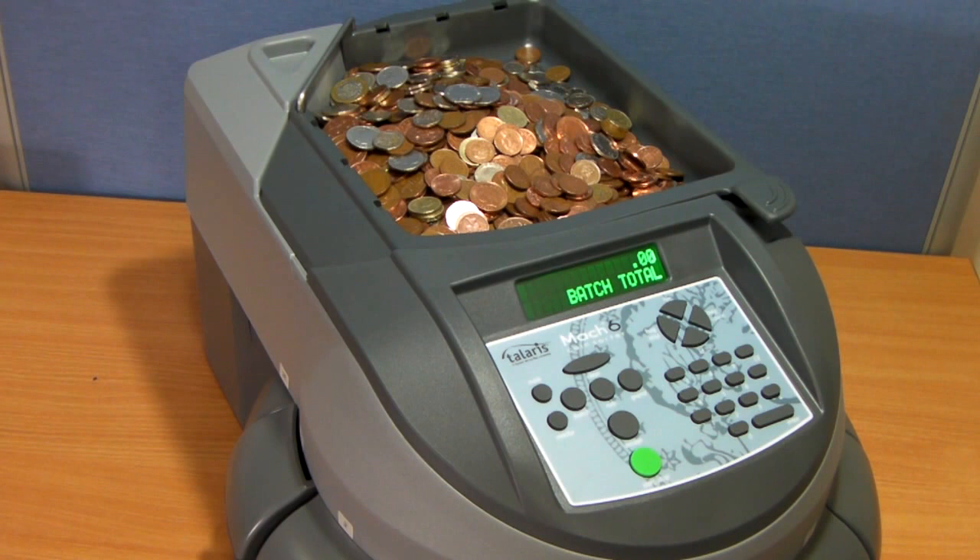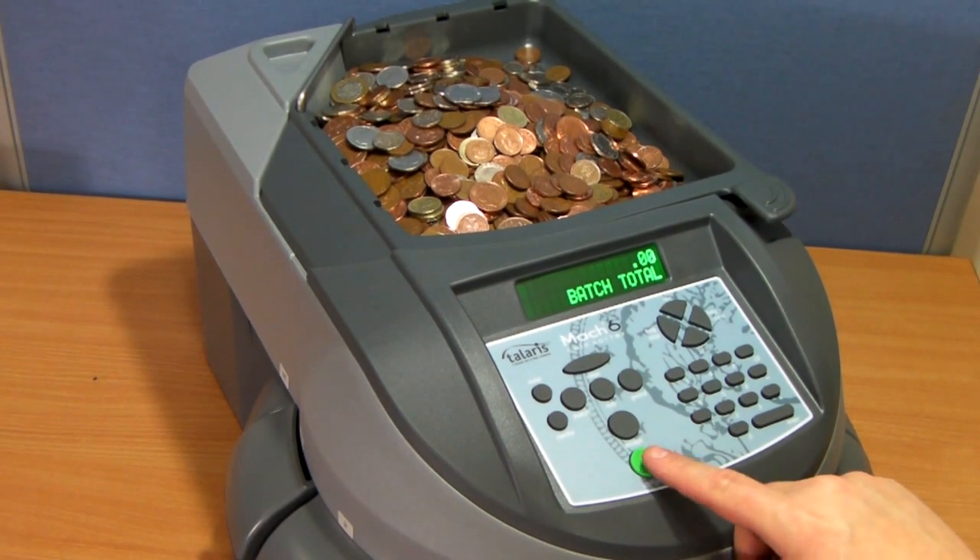Here you can see we have loaded this Mach 6 full of coins. To start it, simply press the green button.